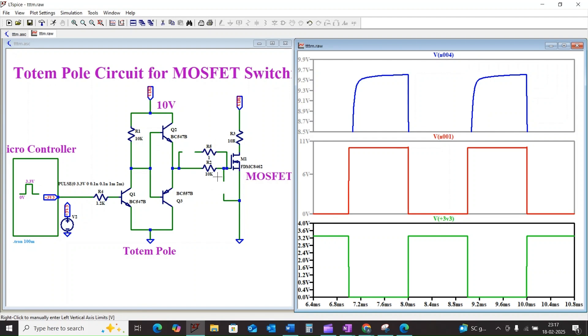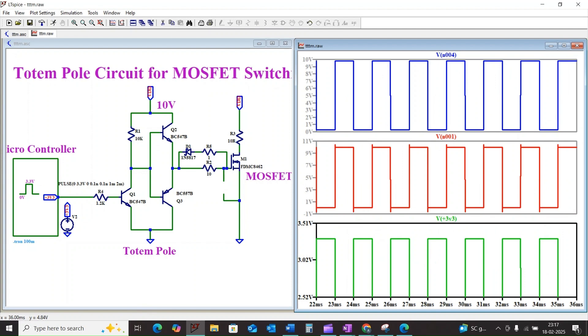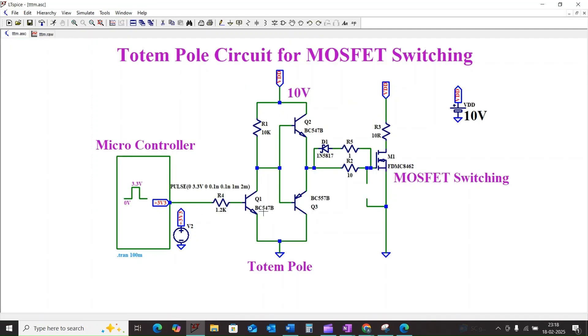So what are the pros and cons of the totem pole circuit? The totem pole offers fast switching speed, reduced power dissipation across the MOSFET, high current drive capability, and it also performs level shifting. However, it is more complex than a single resistor drive, and there is a possibility of shoot-through current where both transistors are briefly on simultaneously — careful design minimizes this, and fast switching MOSFETs help mitigate the issue.